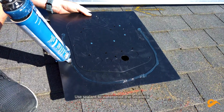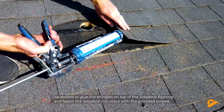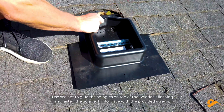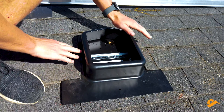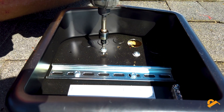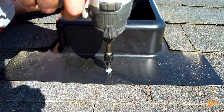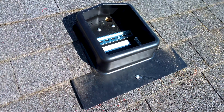Use sealant to waterproof the Solodeck. Use sealant to glue the shingles on top of the Solodeck flashing, and fasten the Solodeck into place with the provided screws.